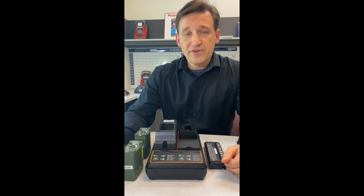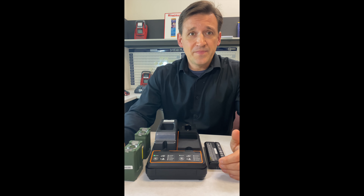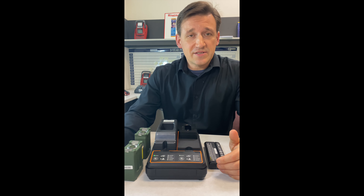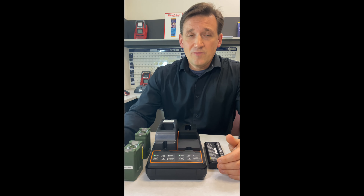All batteries lose capacity over time and must be replaced when the remaining usable capacity falls below the capacity required to complete a mission. We recommend a target of 80% for most use cases. Mission-critical use cases such as medical or military may require 90%. Low duty applications like a barcode scanner could get away with as little as 60%.